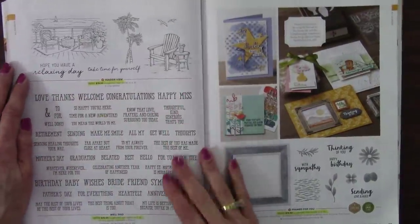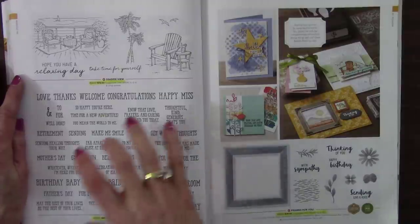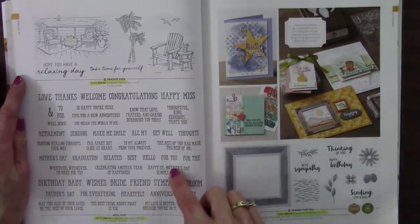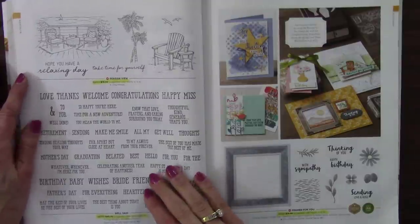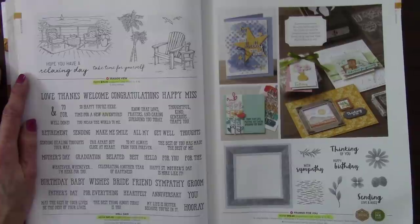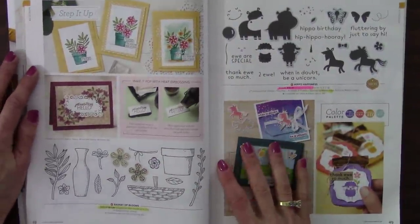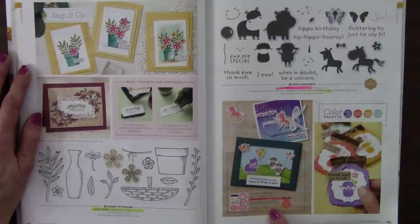Basket of Blooms — retiring. And Hippo Happiness — it'll be back, but not the bundle discount. His Love — I was going to use that for an Easter card. Very pretty. Monogram Messages — going bye-bye. So Much Love — 20% off; I just did a card recently for that and posted on my blog. Celebration of Tags — retiring. Zoo Globe — how adorable; it goes with the globe and shaker domes. Fantastic. Borders Abound — retiring. My Meadow, where you can build yourself a lovely scene. Rustic Retreat — something nice for the masculine. And Peaceful Boughs — retiring.